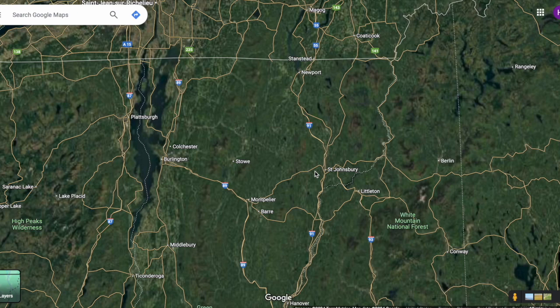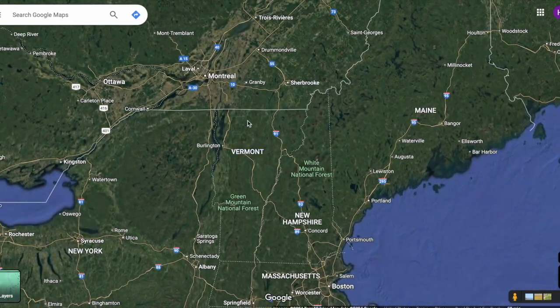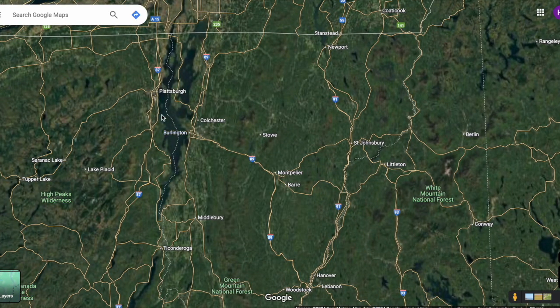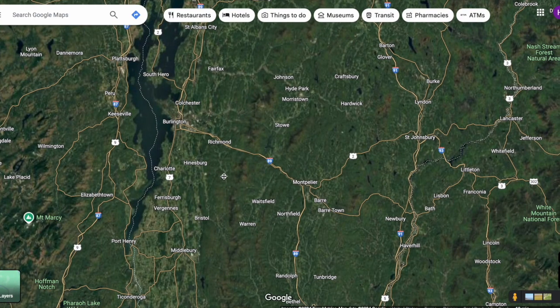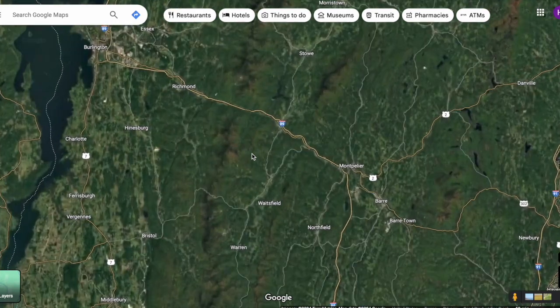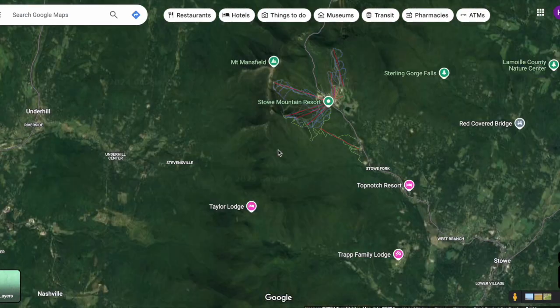So I thought I'd take you through the map so you can get some context for what you're looking at. Here we're looking at Vermont, my home state. That opening shot in the video was of Lake Champlain, which I live quite close to — about a mile away. We were hiking up here in the heart of the state: Mount Mansfield, the tallest mountain.